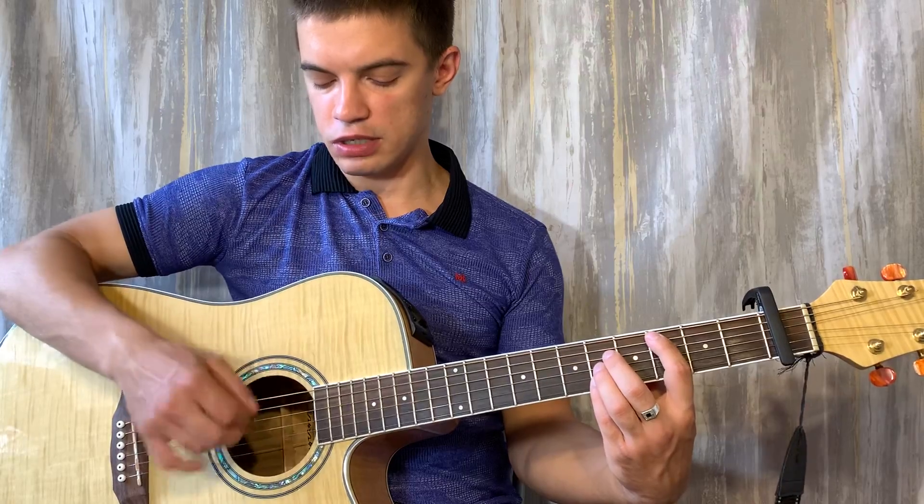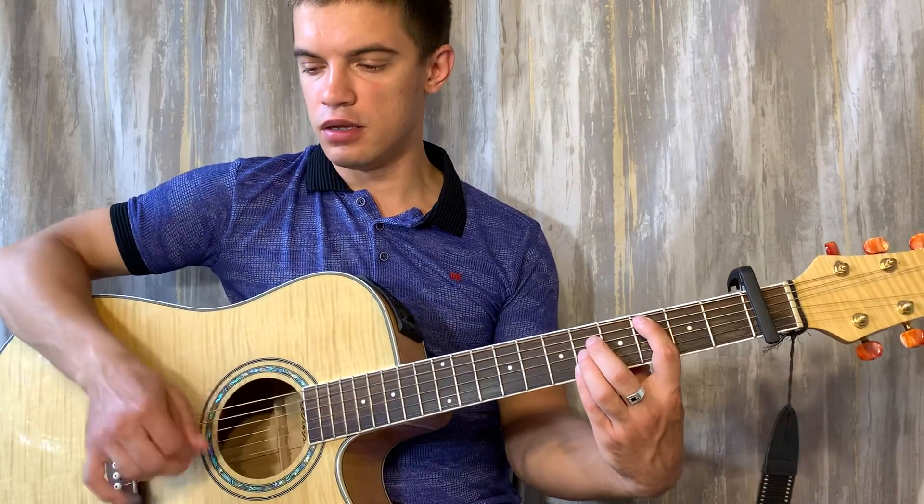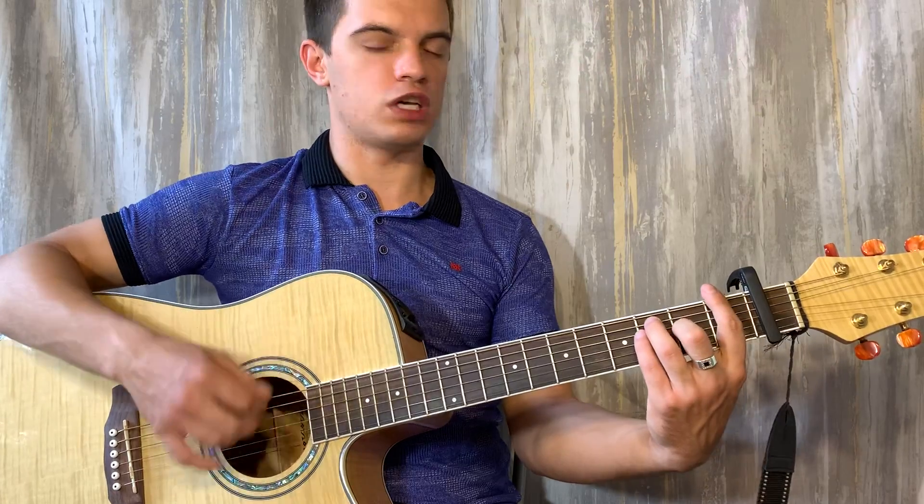Тут уже стараемся поаккуратнее, чтобы флажолеты не звучали. То есть, получается вот так.